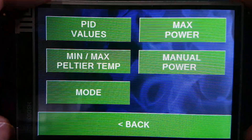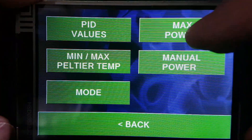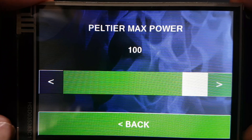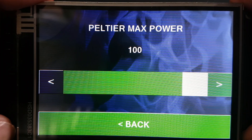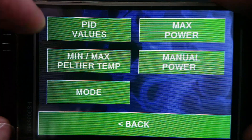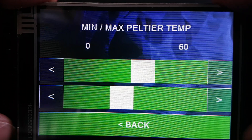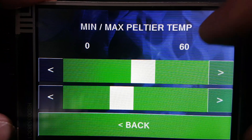Under the Peltier settings you've got the PID values, which adjust the sensitivity of the controller — how it's adding and removing power. You also have a maximum power setting, which limits the maximum power applied to the TECs. This is useful if your power supply can't quite deliver all the power the TECs would draw, or if you have a 12-volt TEC where the best cooling actually happens at 10 volts rather than 12. You'd reduce the power to get a better result than running at 100 percent.